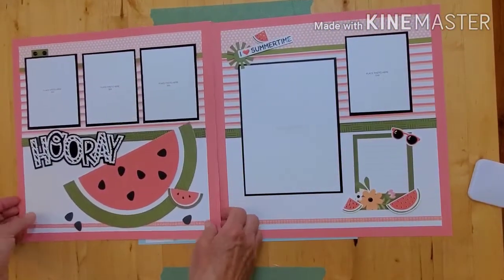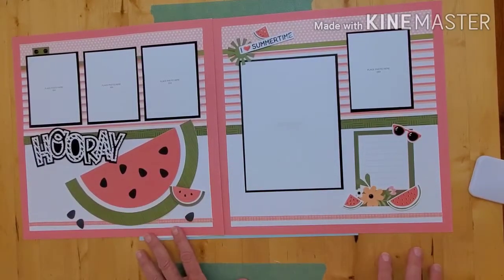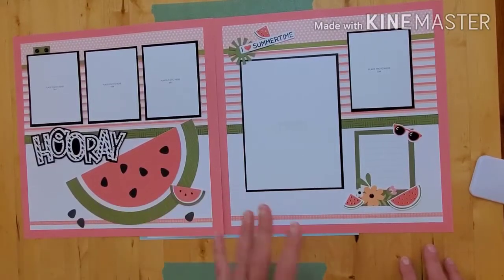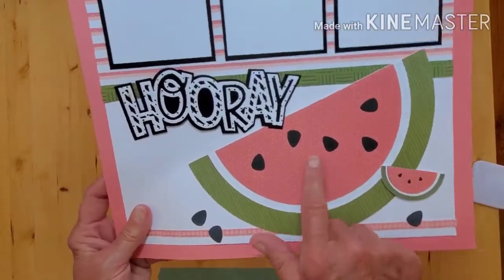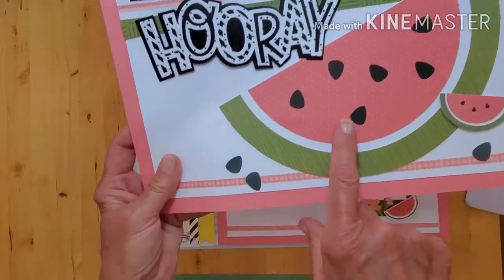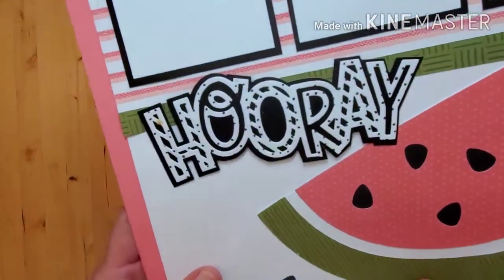Summertime is about goodies, right? Outside with family and friends, enjoying a good time — it doesn't have to be a page about eating watermelon, it's just celebrating life itself. If you can spend it with family and friends, let's use those photos on these pages. This beautiful watermelon is a punch-out — you punch out the seeds and back it up with paper. I took those seeds that most people would throw away and colored them, sponging them in black to sprinkle a couple of watermelon seeds on my page. And there's another 'Hooray for You' — look how cute that is.